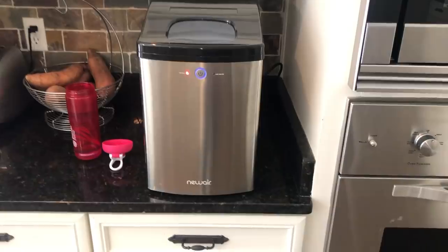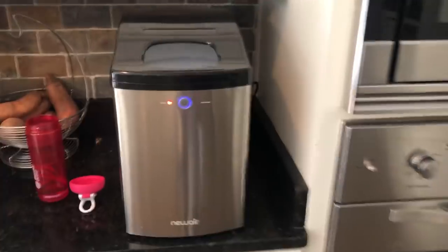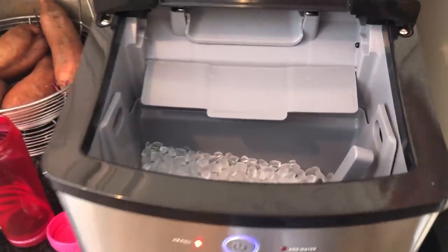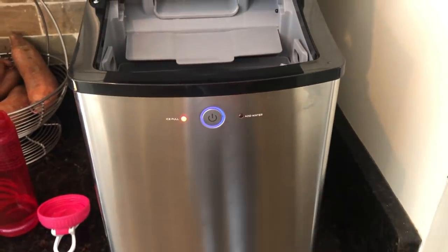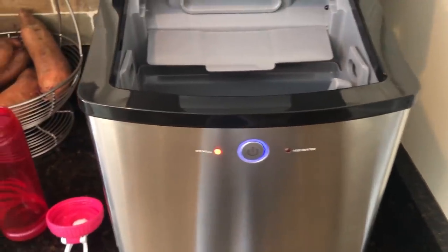I just got home from the gym, I am so tired. So I'm gonna show you guys this new ice machine. This is not sponsored — they did send this to me. It is a countertop machine, super easy to use and really compact. If you're looking for a compact ice machine where you can just have ice all day long and you don't need one in your fridge, this is a great option. It makes up to 40 pounds of ice a day.